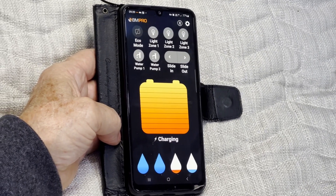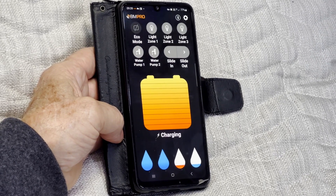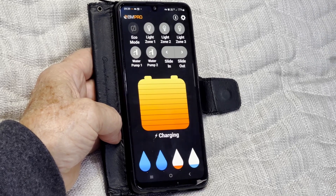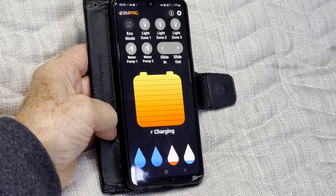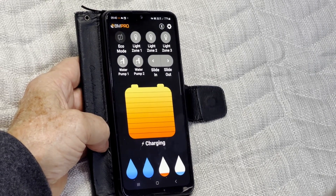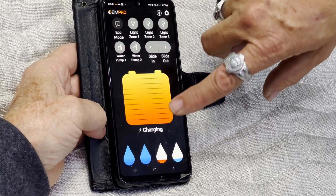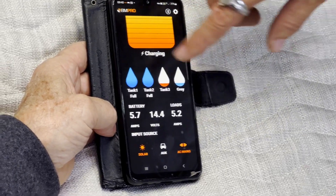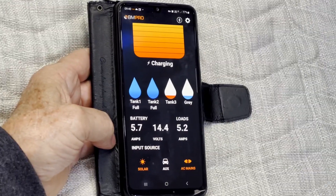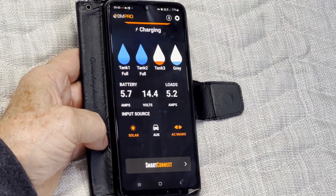Important: if you turn something off in the app, make sure you turn it back on, because it actually turns it off at the processor level, which kills the switches on the wall. If the light switches aren't working, check the app. Don't let your phone battery go flat without turning it off. You've got your battery level indicator in the app, and water tank levels — note there's no sensor in the grey water tanks because they just clog up with muck.